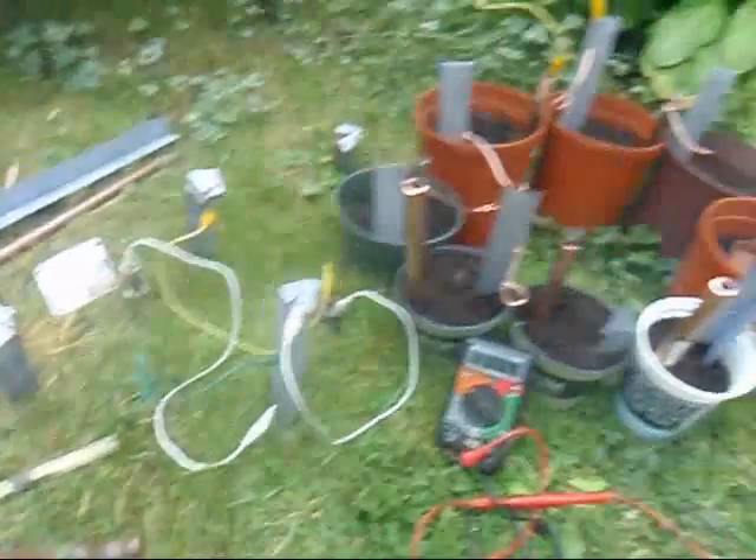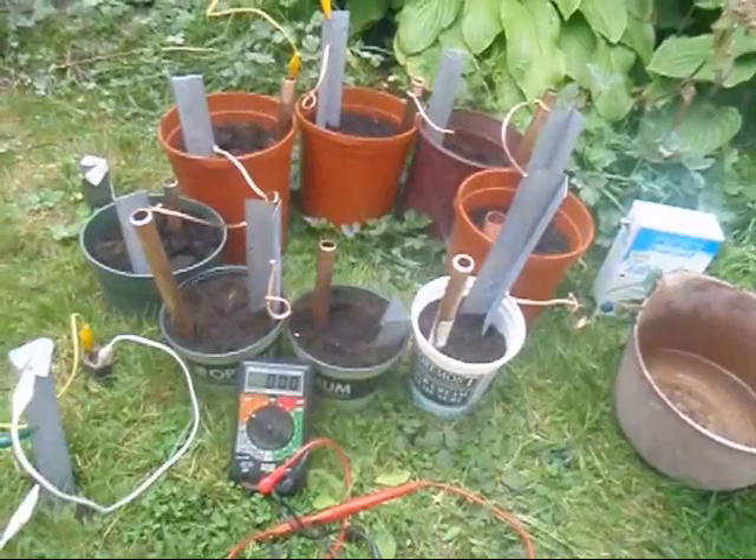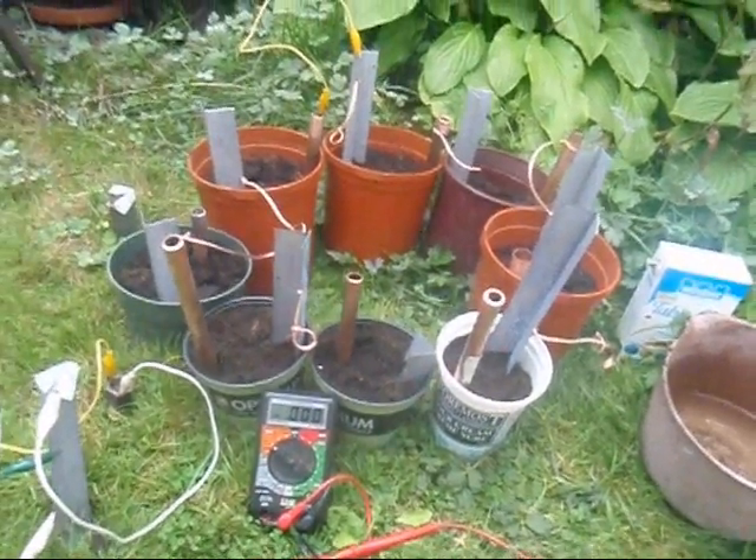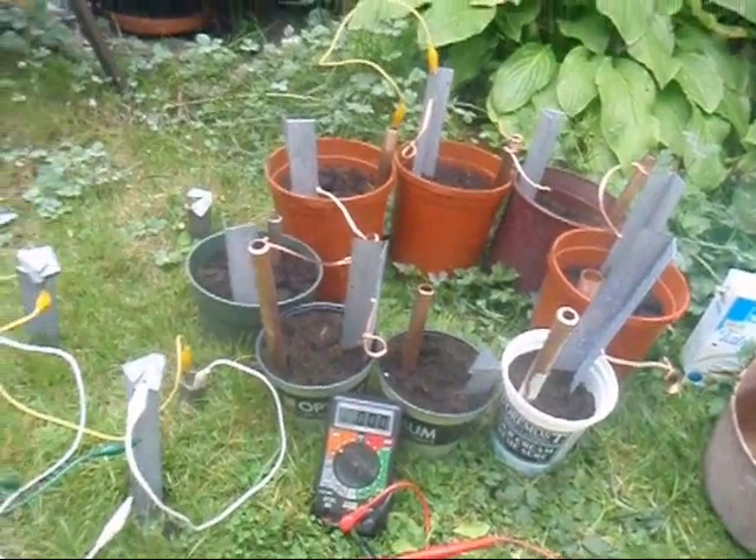The one I saw, the guy had 18 pots on it — quite large pots, maybe 12 inch diameter. He actually managed to get it up to 12 volts, enough that he had a bank of batteries and was charging them off that. So I was kind of intrigued. I've been experimenting and fooling around here in the backyard.